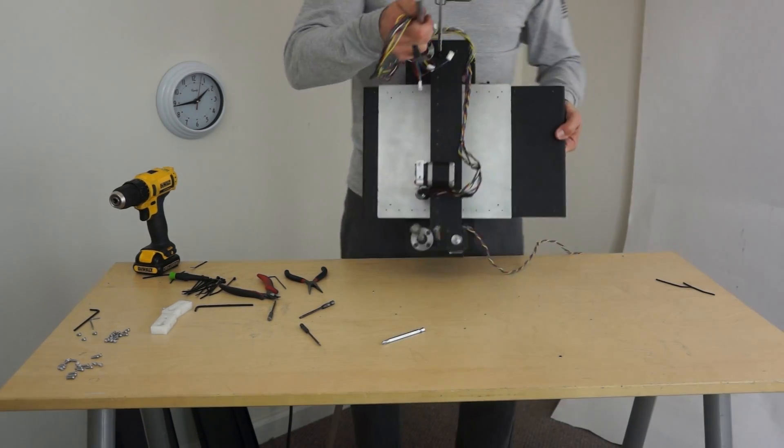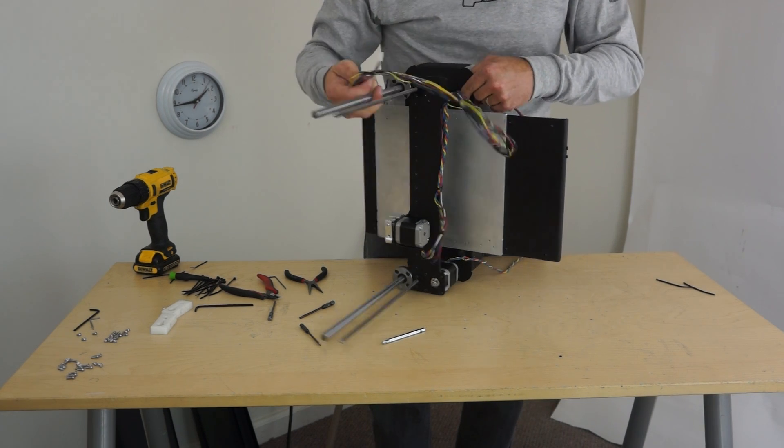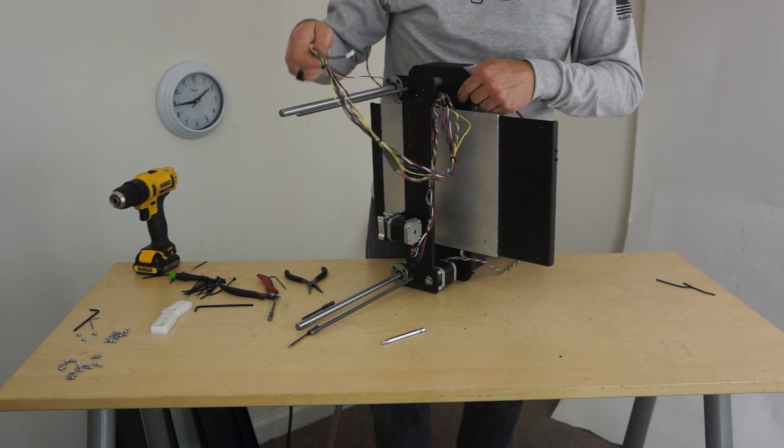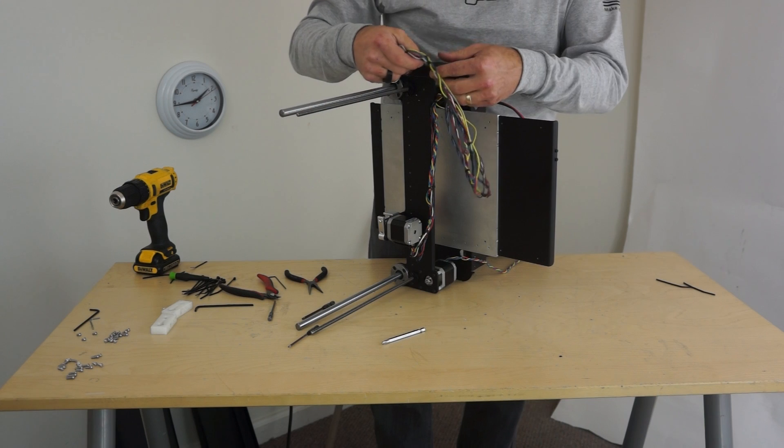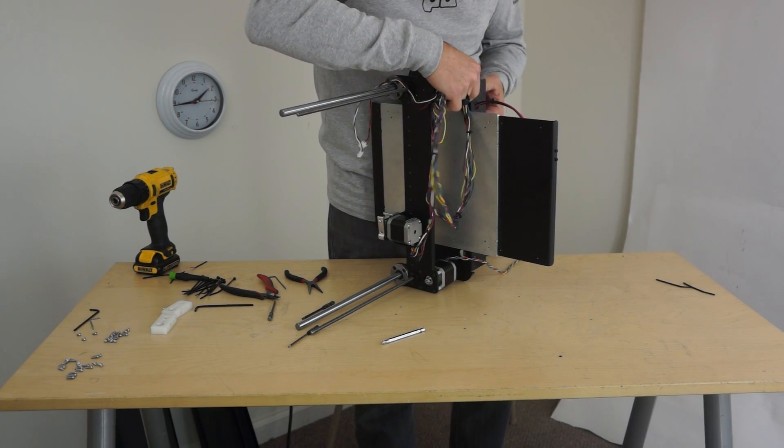The wiring for this whole bundle will tuck down this hole right here. I'm just going to feed these fat ends in first and then pull it through.